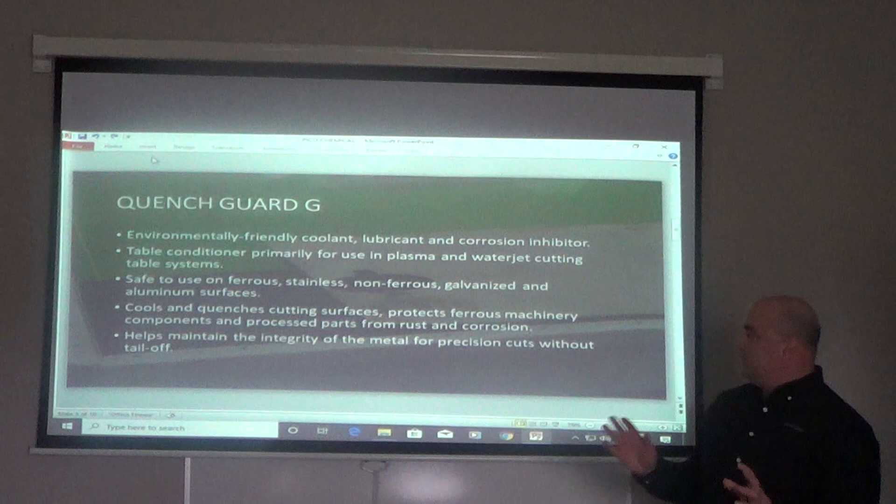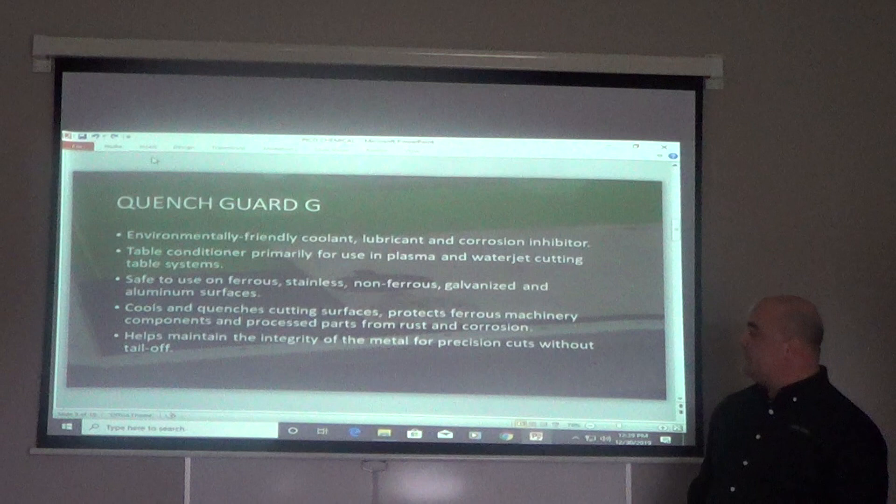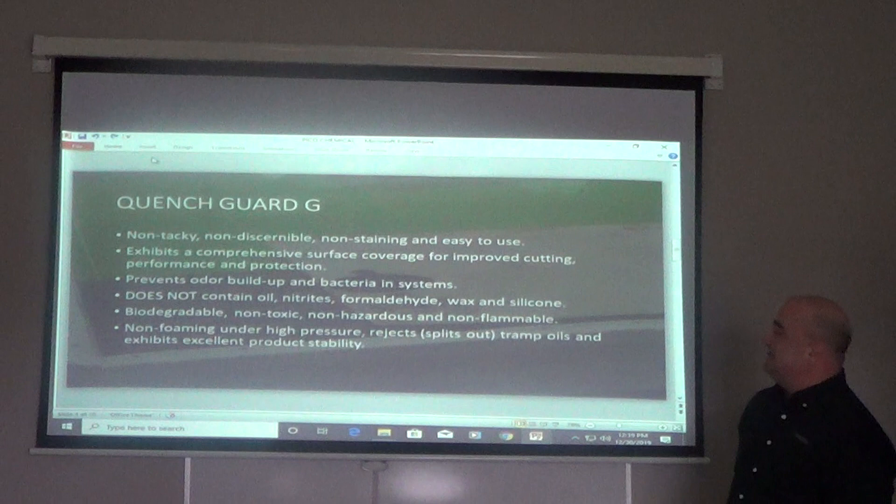It's safe to use on all metals — ferrous, stainless, non-ferrous, galvanized, and aluminum surfaces. It will not stain aluminum surfaces. It cools and quenches the cutting surface, protecting ferrous machinery components and process parts from rust and corrosion. It helps maintain the integrity of the metal for precision cuts without any tail off at the end.